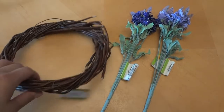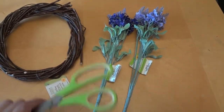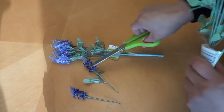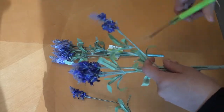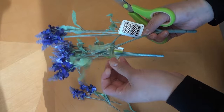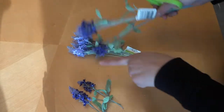For our next project we're going to need another wreath, two flowers, scissors, and a glue gun. We're going to go ahead and cut off all of our flowers, giving them a little bit of a stem, and go around and cut all of our flowers out of the bunches.